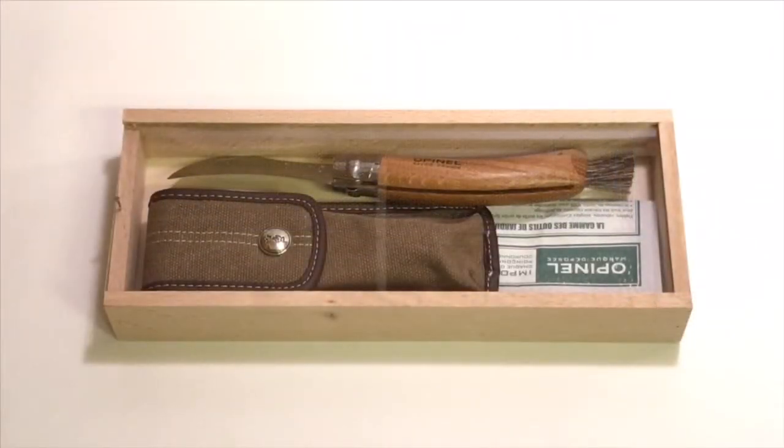Hey guys, Chris here from the YouTube channel Serosa. Today I wanted to do an unboxing and review of my Opinel number 8 oak mushroom knife.